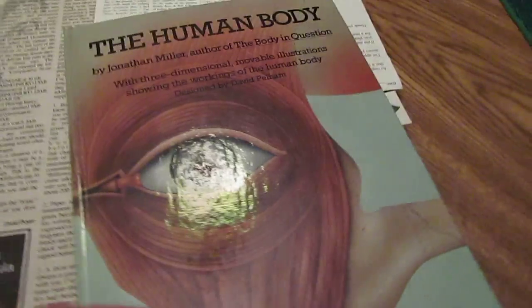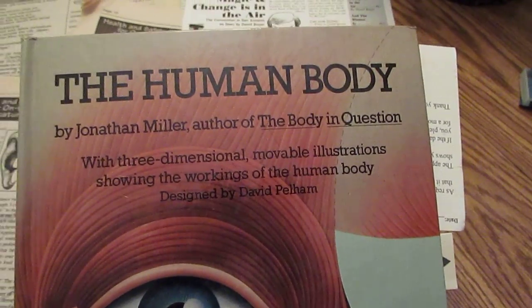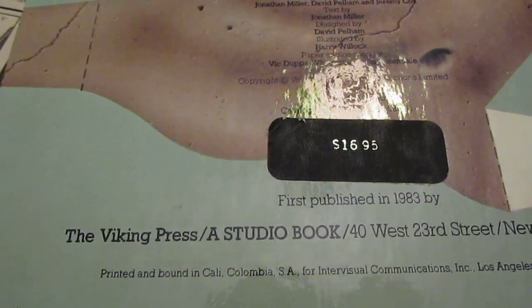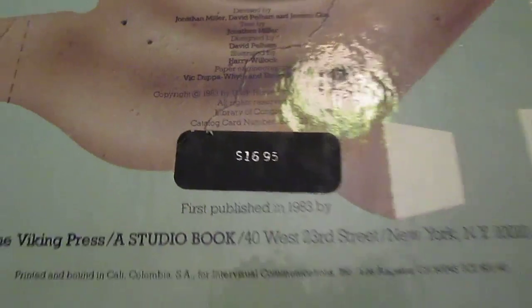I want to help you visualize a bit of what I'm about to illustrate, and I use this book called 'The Human Body,' written by Dr. Jonathan Miller, put out by Viking Press way back in 1983. It's actually a kid's book, but it has pop-out pages that are really, really cool. Let me show you what I mean.